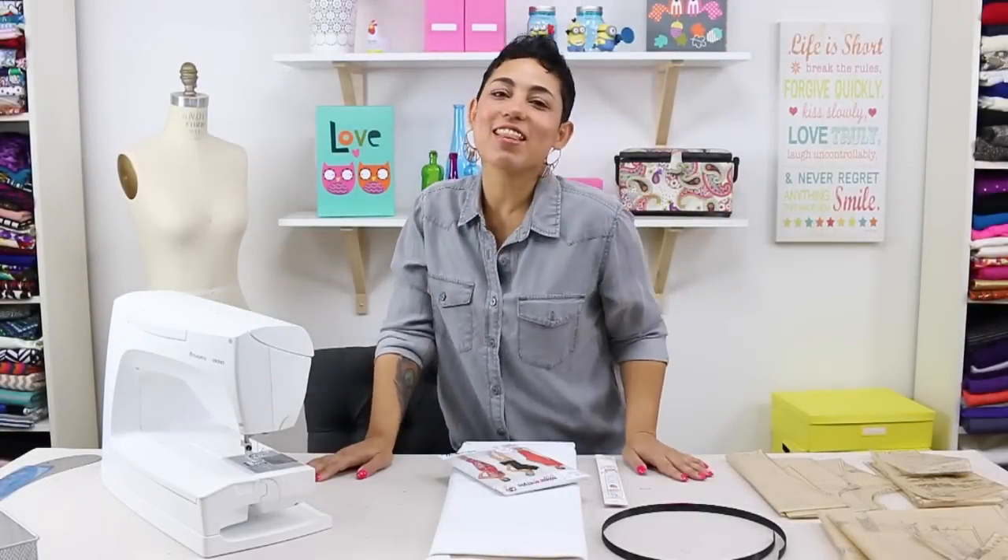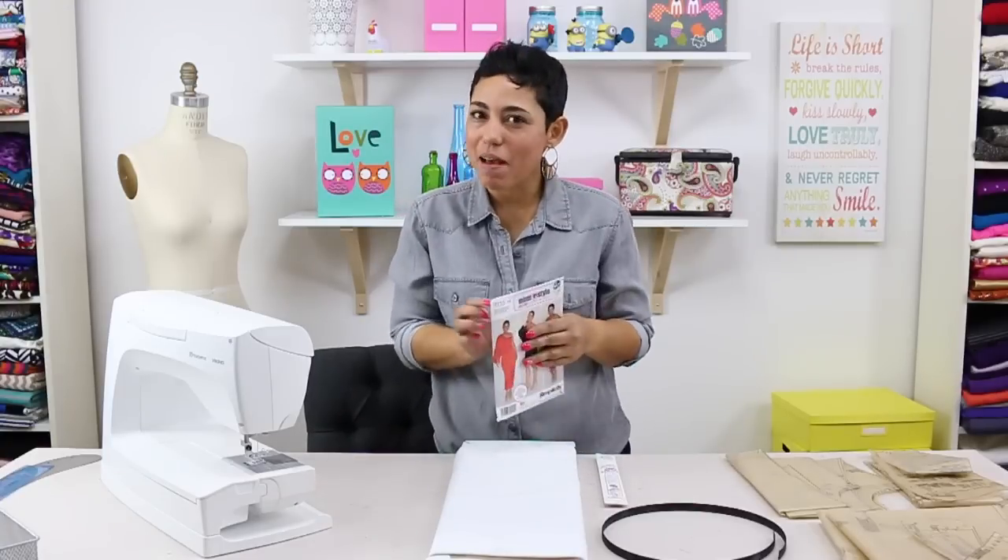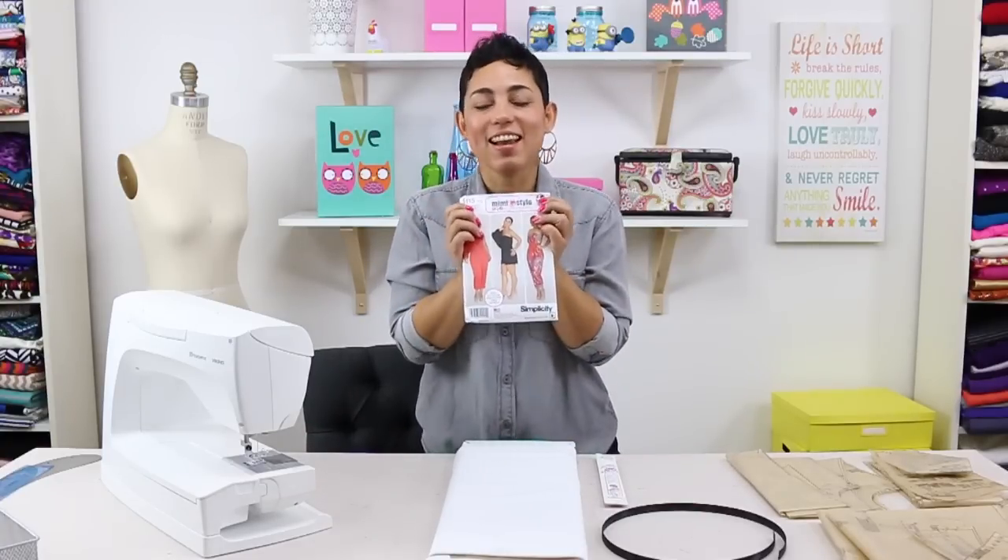Hello Darlings, Mimi G here with another sew along as part of my Mimi G for Simplicity pattern collection. Today we're working on Simplicity pattern 1115. Let's get started.